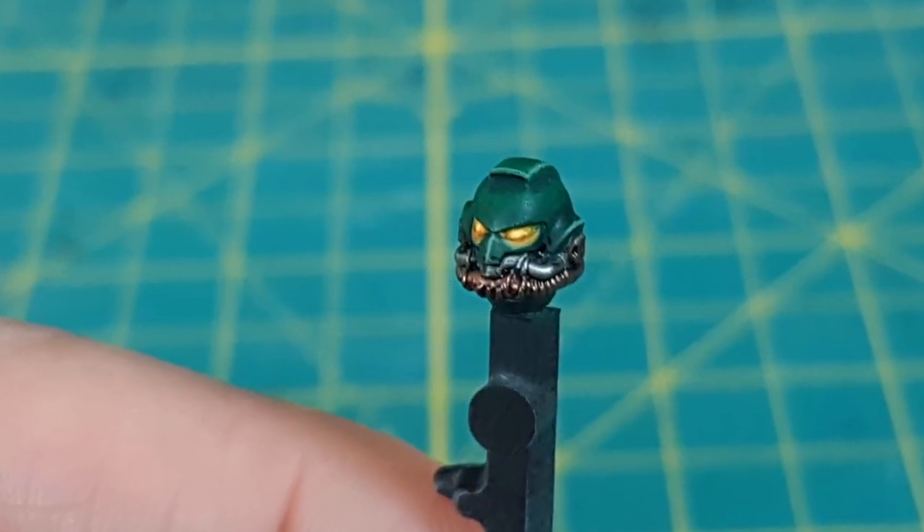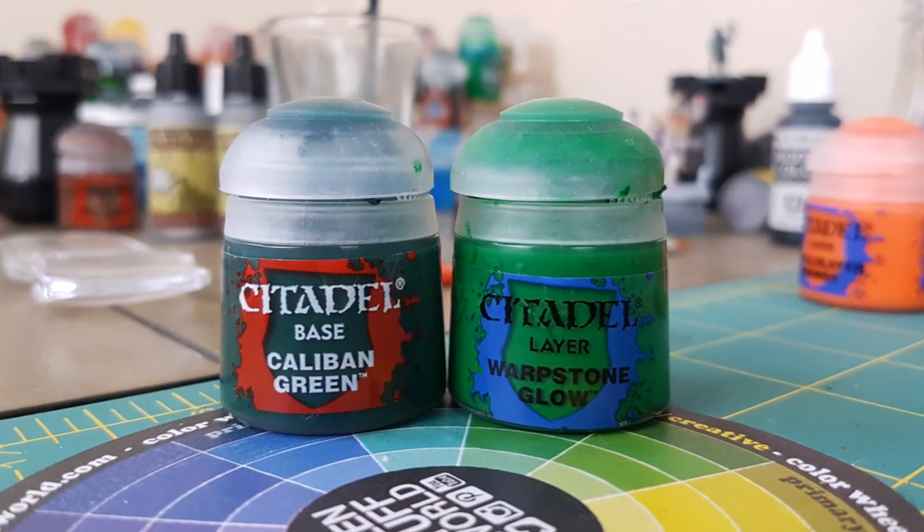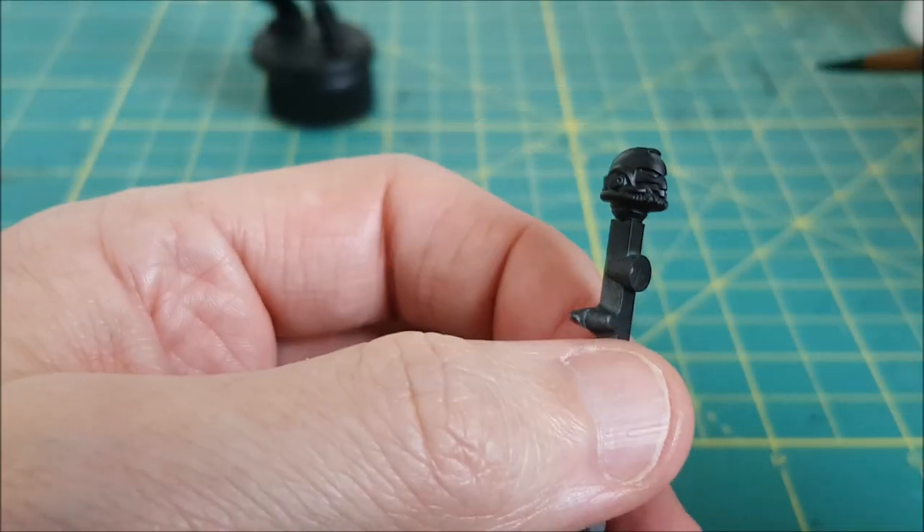Hey everyone, Mike here. This time I'll be painting a Space Marine head with a Salamander paint scheme. As you can see, I've primed the head in black and I've super glued it to a piece of sprue.